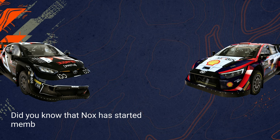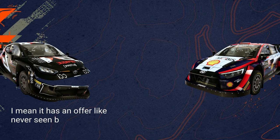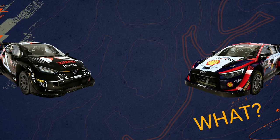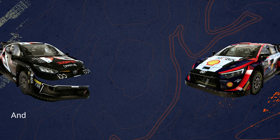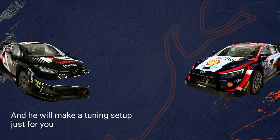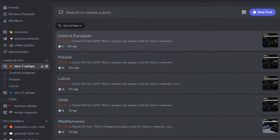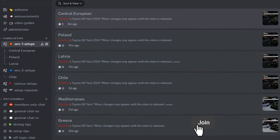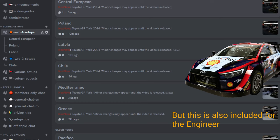Nox has started memberships on this channel with an offer like never seen before. You can ask for customized tuning setups — if you sign up as chief engineer, you can tell him the location and the car you're struggling with, and he will make you a tuning setup just for you and help you with any other adjustments. Plus, you will get early access to WRC1 and WRC2 setups before they make it to YouTube, and a growing collection of tuning setups for various cars in various locations, included at the engineer level too.